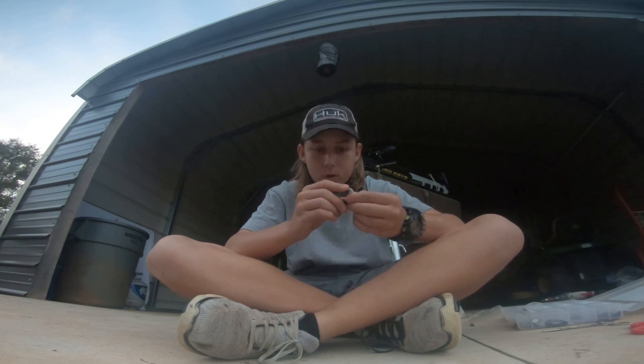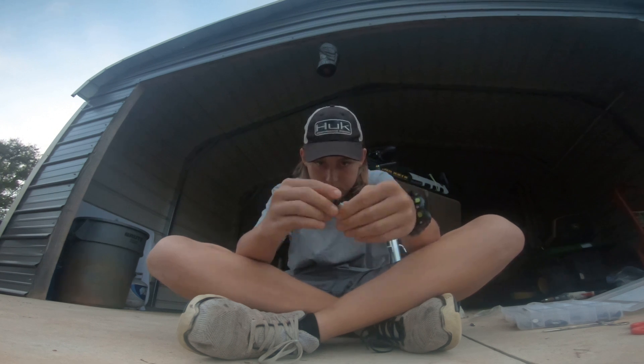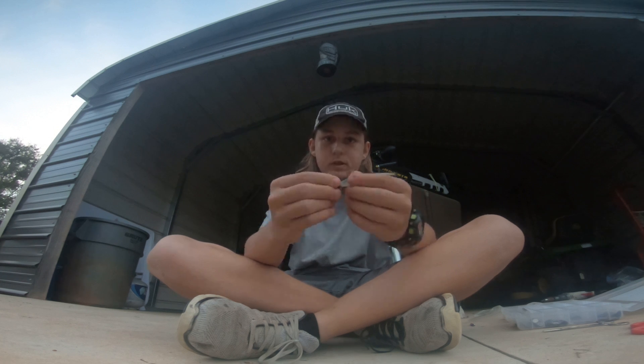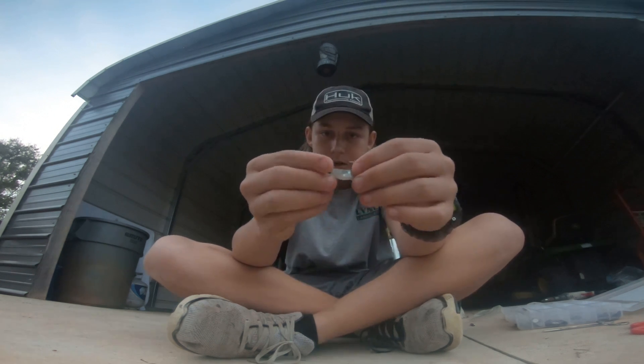What you want to do is just hook it basically like a shake head — it's a minnow. We were using spinning reels on this. You just drop it straight down, let it hit the bottom, and jig it up and down, and you will probably catch fish.